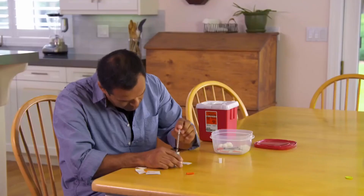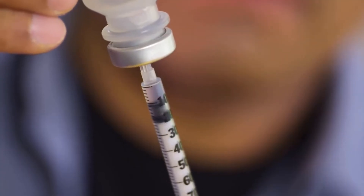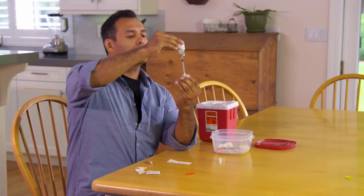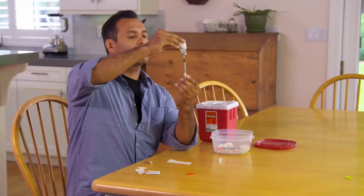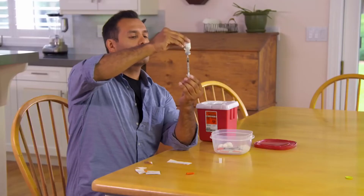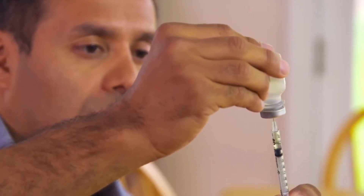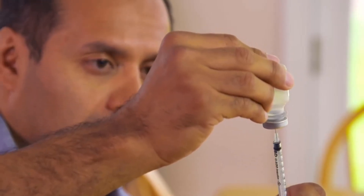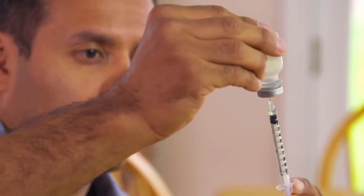Now stick the needle through the top of the vial. Flip the needle and vial over and inject the air into the vial by slowly pushing the plunger all the way in. Then slowly pull the plunger back down to the prescribed unit mark, making sure the needle is under the surface of the medicine. If you notice any large air bubbles in the barrel of the syringe, you need to remove them by pushing the plunger in again to send the medicine back into the vial, then slowly draw the right amount out once more.